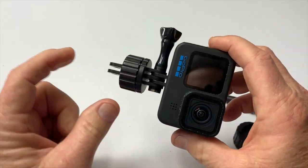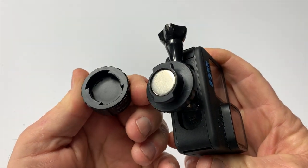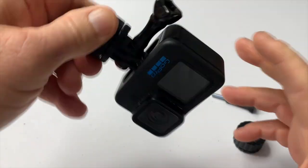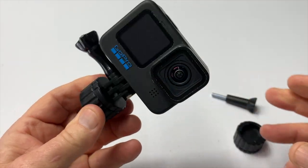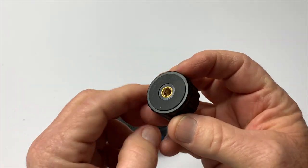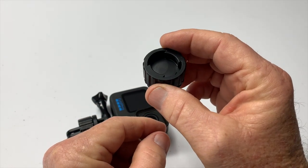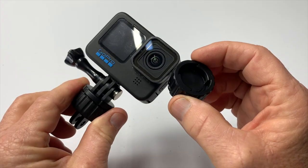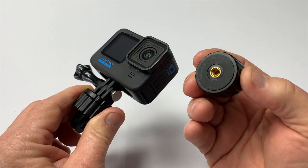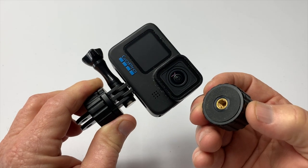Now not only does it come with this GoPro attachment — see right here, it's the magnet, it's not going to come off, and I haven't even twisted it — so you just twist it and it locks it. But it also comes with a mount with the quarter-20 so you can mount this on a tripod and still have the GoPro quick release there. It comes with both attachments, so in my opinion that is just a fantastic little accessory for your GoPro.